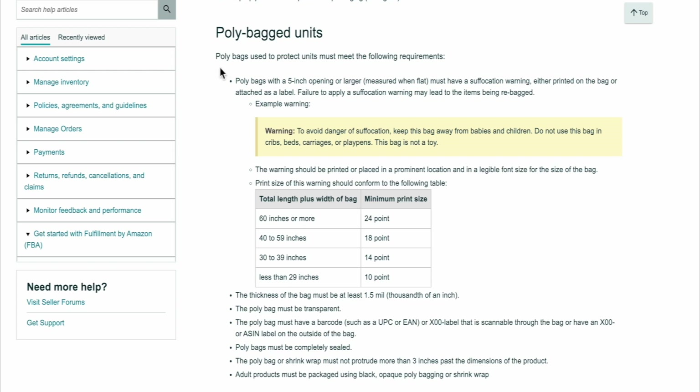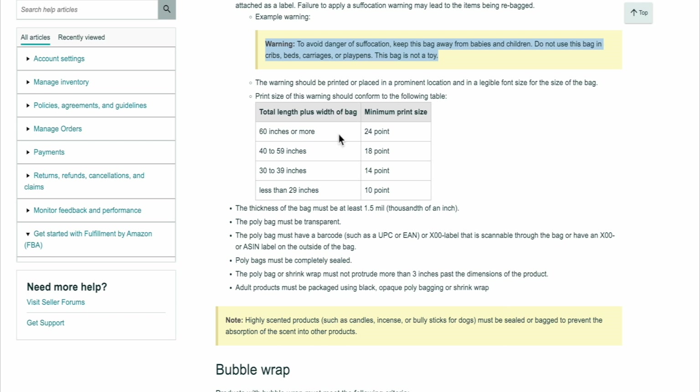It'll give you the information for the poly bag: poly bags with a five-inch opening or larger, measured when flat, must have a suffocation warning. You can easily copy that text and paste it onto your label. It also gives you the print size — so if your packaging is 60 inches or more the print size should be 24 point, and so on. I'll put the link to these specific requirements in the description for you guys.